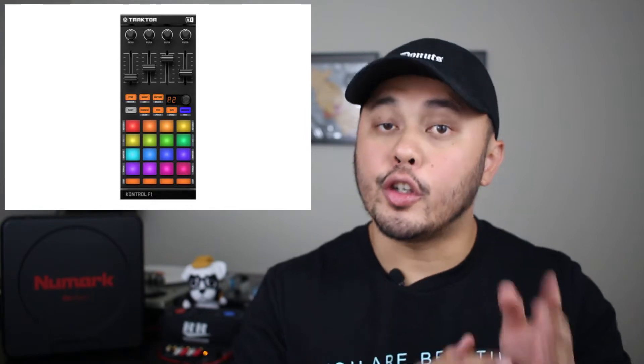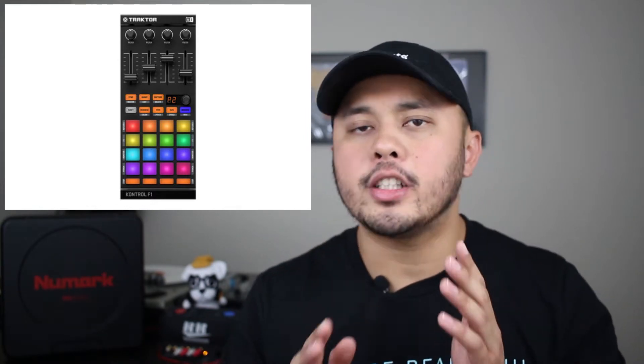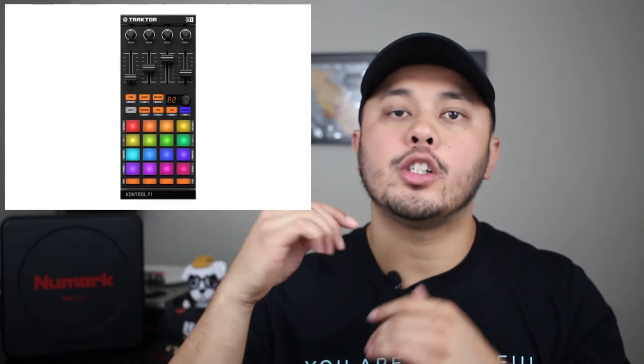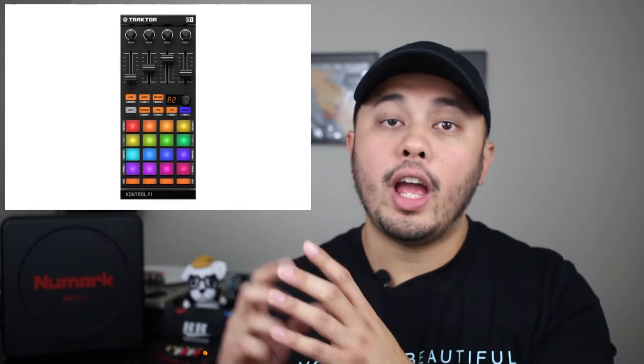This is all possible due to the controller editor software that Native Instruments provides, as well as a feature within Serato DJ. The second controller I'd like to suggest is another Traktor controller — the F1. I really like this controller and it's probably the next one I'll pick up to use with Serato DJ, because I can map out a lot of the same features I have on my X1. I love the bigger pads compared to the smaller buttons on the X1.